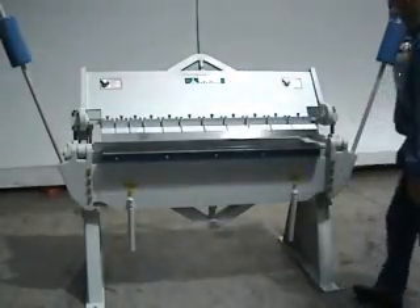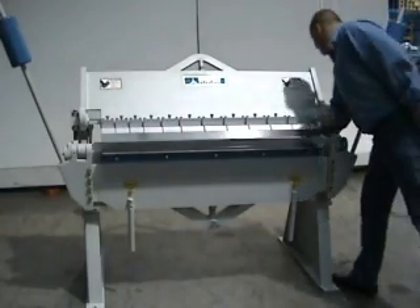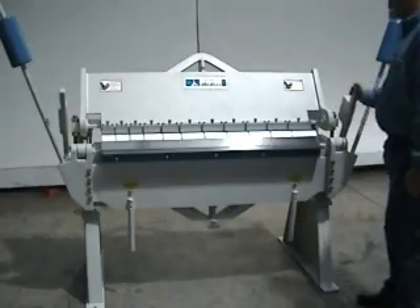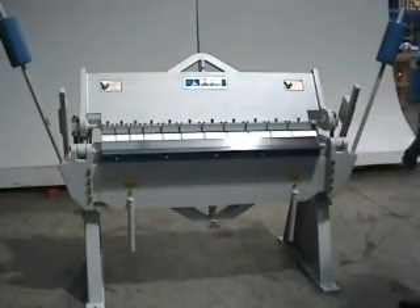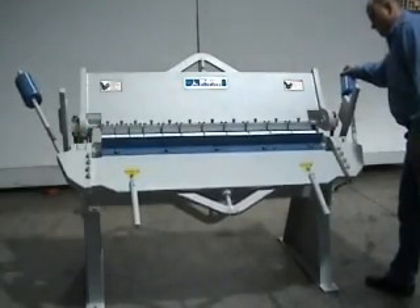I'm going to show you how the machine clamps here. It's got arms on either side that work in concert with each other — a counter-balanced bending beam.